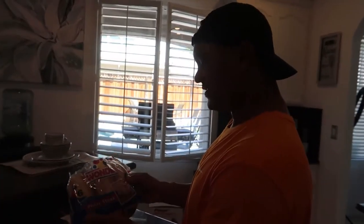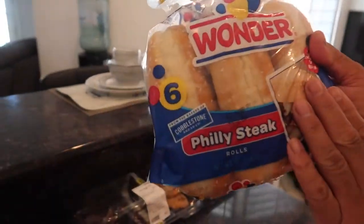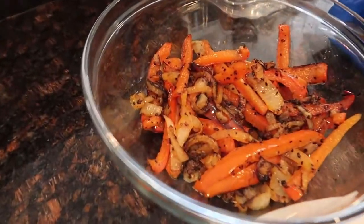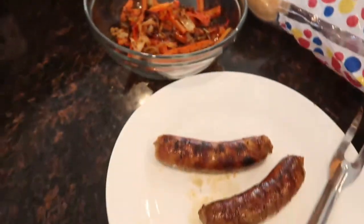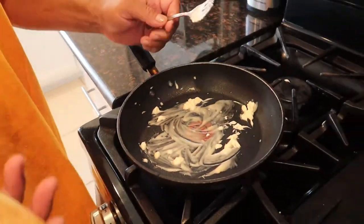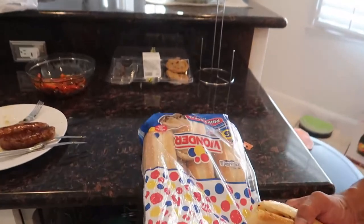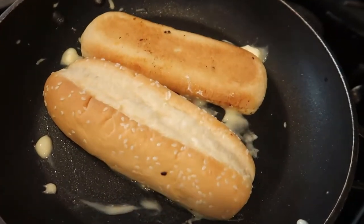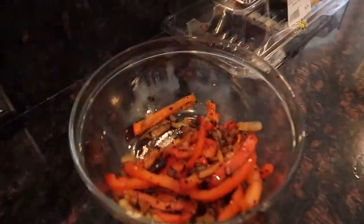I got the Philly cheese steak rolls — these are going on. You got your veggies and your sausage, nice and good. I grab the Philly cheese steak hoagie and I'm gonna toast it on both sides in that butter. When it's done I'm gonna show y'all the finished result — matter of fact I'll show y'all how I top this off, so stay tuned.